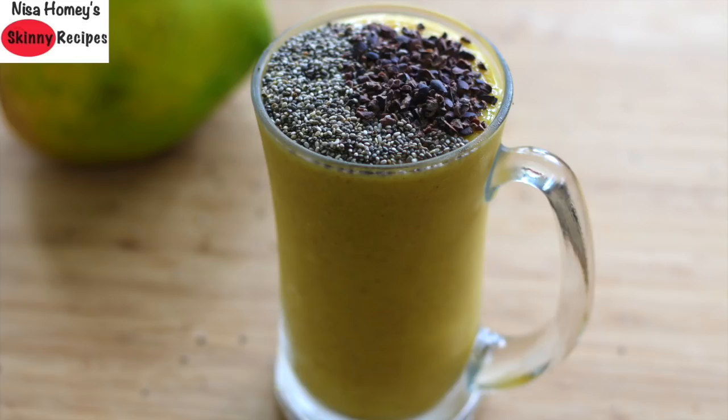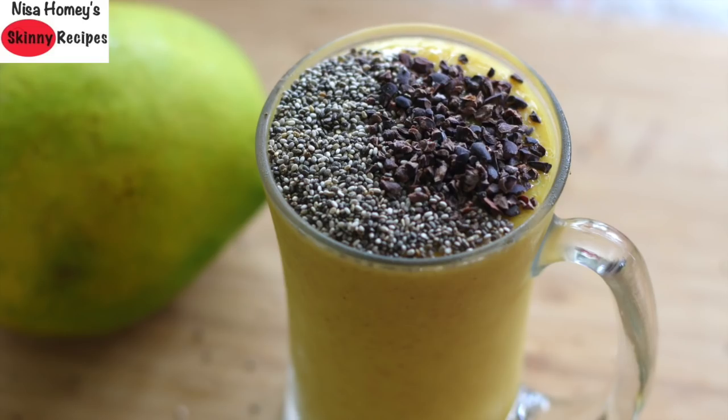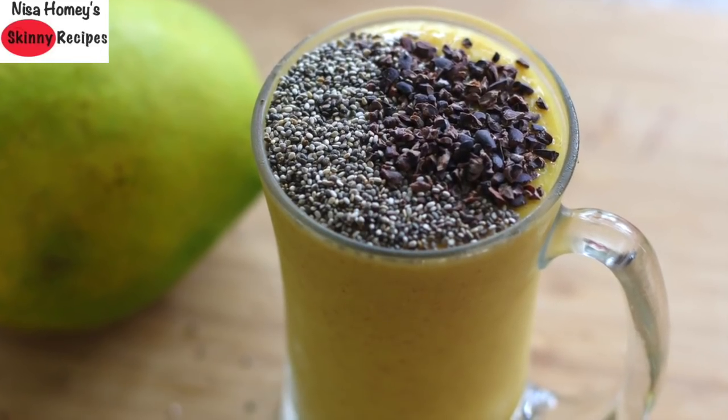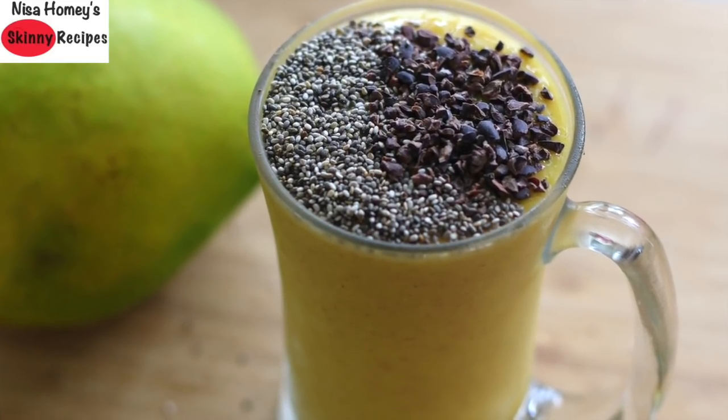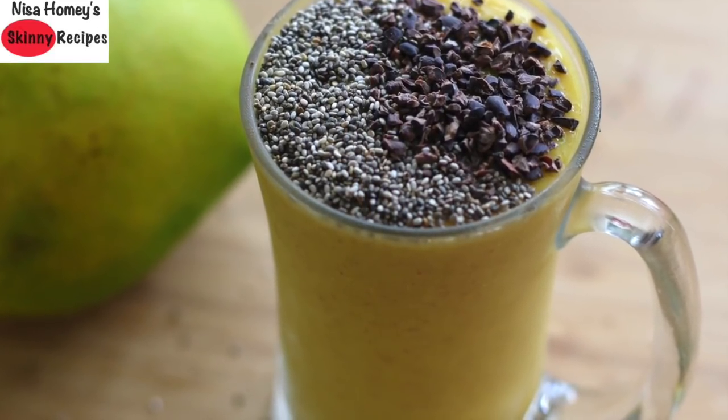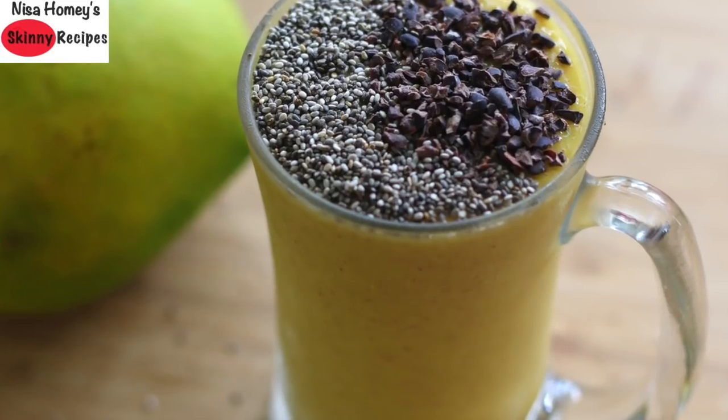I have started being active on Instagram, and if you would like to know what is happening in my life and for daily updates, you can follow me there — links will be updated below this video. So let's get started with this filling and tasty weight loss breakfast smoothie recipe!